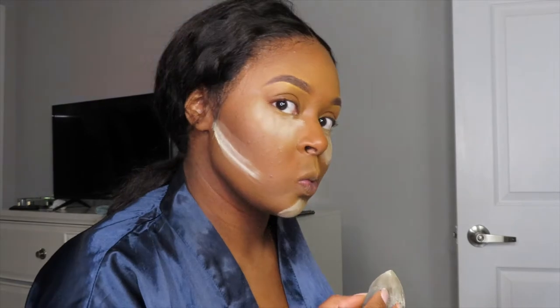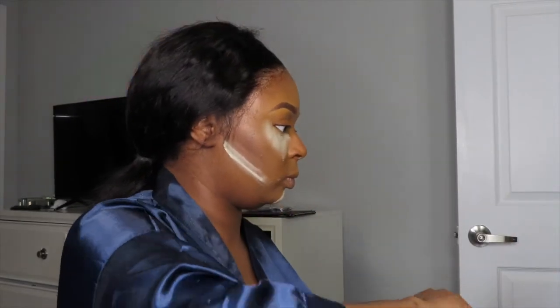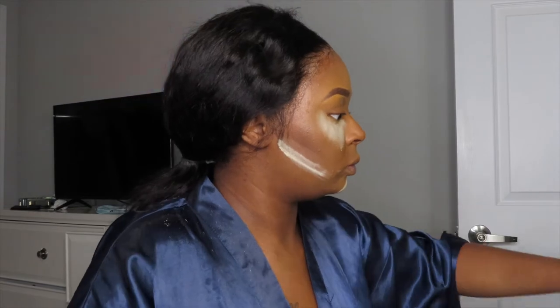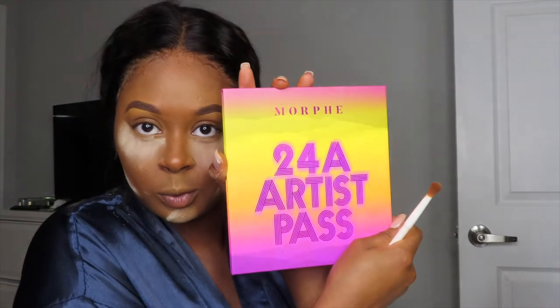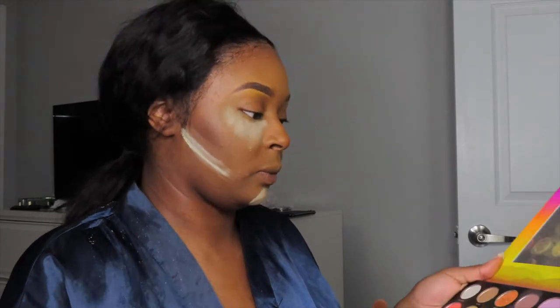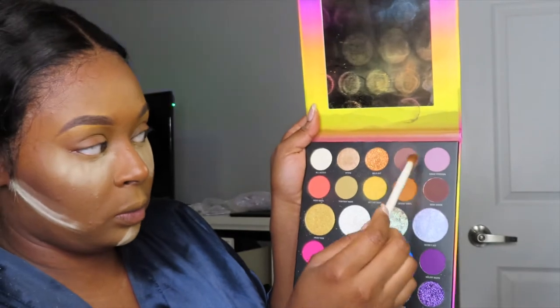Y'all know I go heavy under the eyes because I like it to look a little lighter but not ashy, if you know what I mean. Can we just take a minute to appreciate this lace and how flawless it's laying — it's melted, it's everything. The eyeshadow colors I'll be using today are Desert Vibes and Security on top.